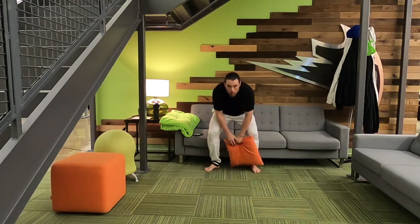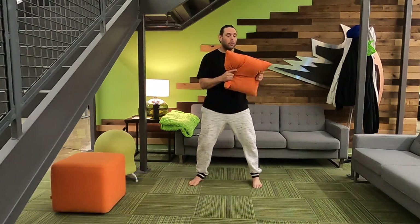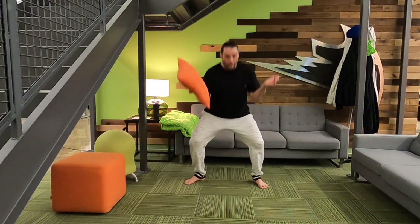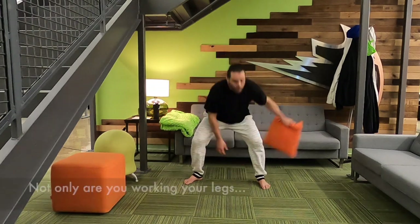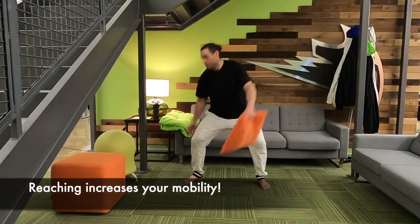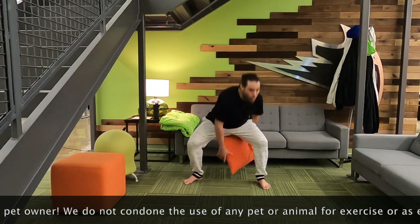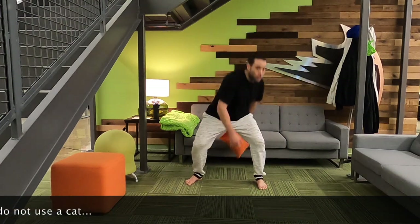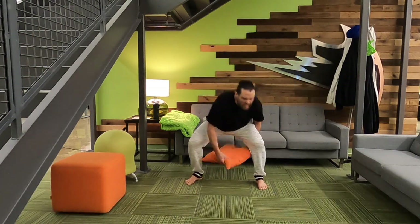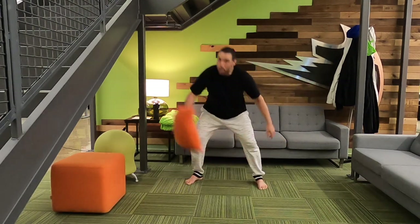Exercise two: the pillow figure eight squat — yes, I think it's the first time it's been called that. Get down into squat position and do a figure eight with the pillow. You could do this with a plate or a cup, but the point is you're squatting and going around. You're working on flexibility as you go up and down. Do ten reps going one way, or go for 30 seconds to a minute, switching directions.